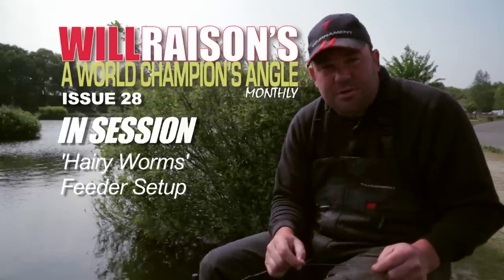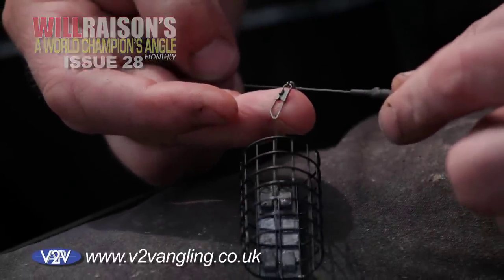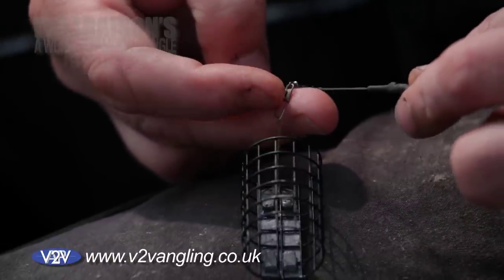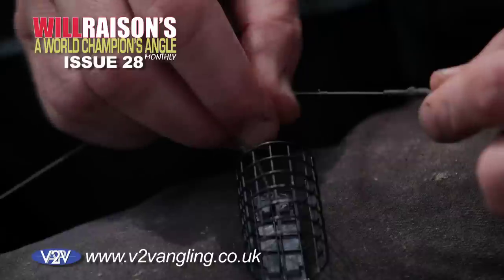I've showed you how to hook the worm, now I want to show you the actual feeder setup and it is very simple. To slide the feeder on the line with a snap swivel — this just enables you to change the feeder very quickly. Also at the start of the session you can take the feeder off, put a straight lead on or a big weight and get your distance right. It's very important to have this.